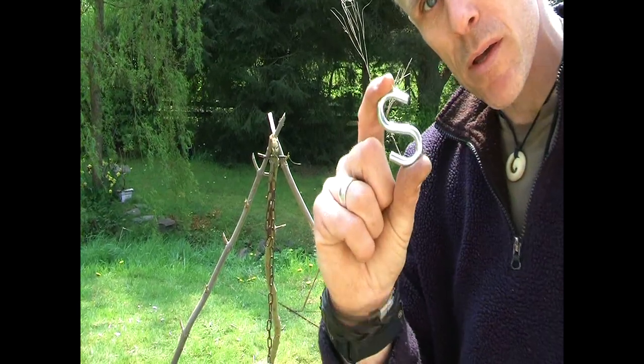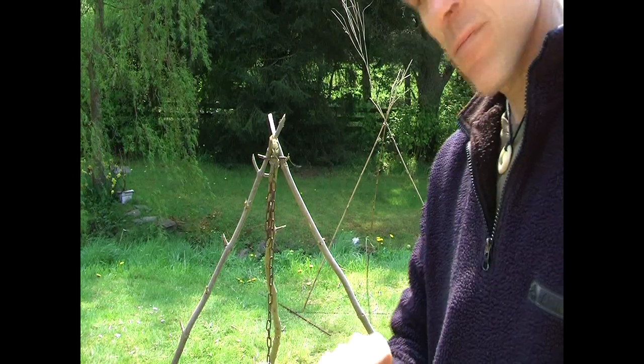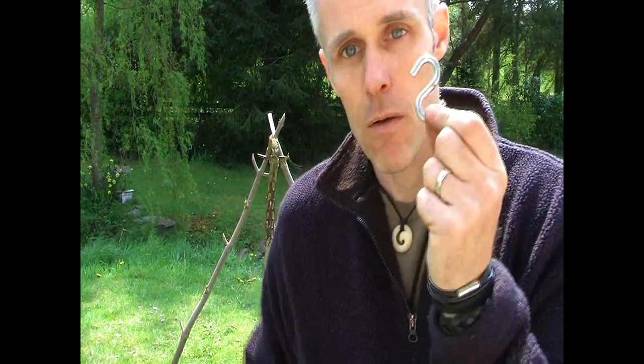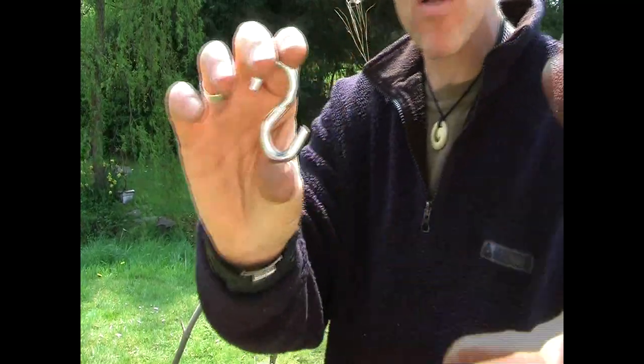So this is my top tip: the S-hook tripod. Available from most retailers — or you can get them from your local hardware store for about 59 pence. It's a small little S-hook. How lightweight do you want a tripod to be? You just take that with you.